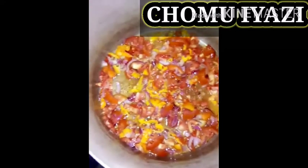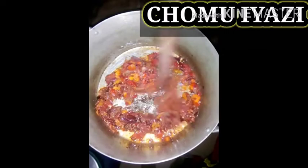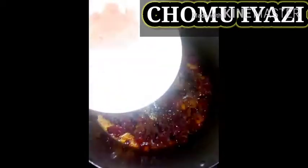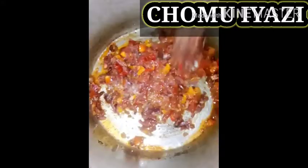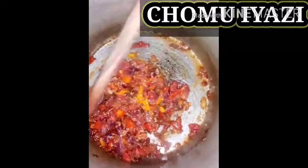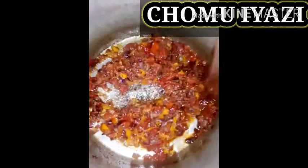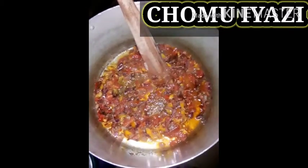Now we're going to cover it up and allow it to simmer for a few minutes. As you can see, the tomatoes, pepper and onions are already soft and melted. Right now we're going to be adding our seasoning. Then stir it. We'll be adding a little salt — we have to put in the right amount of salt so that it won't be too soft. Add the salt and stir.